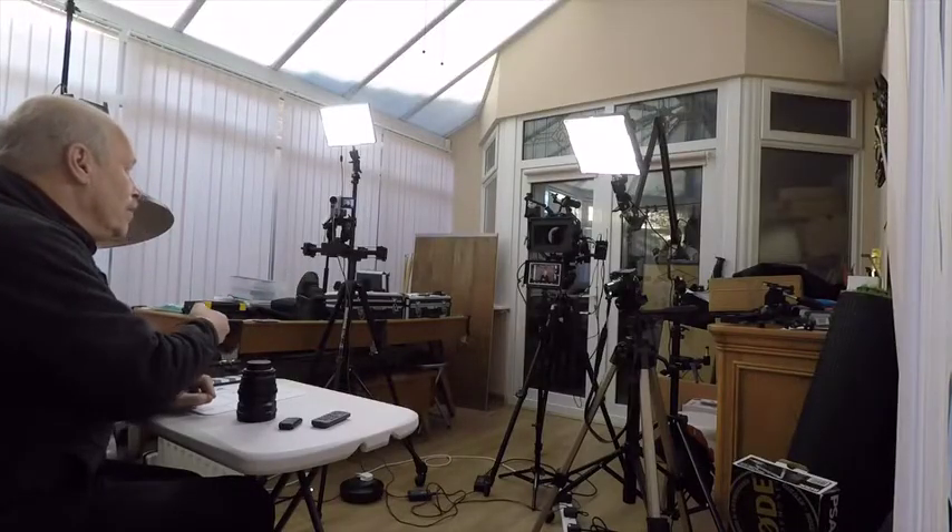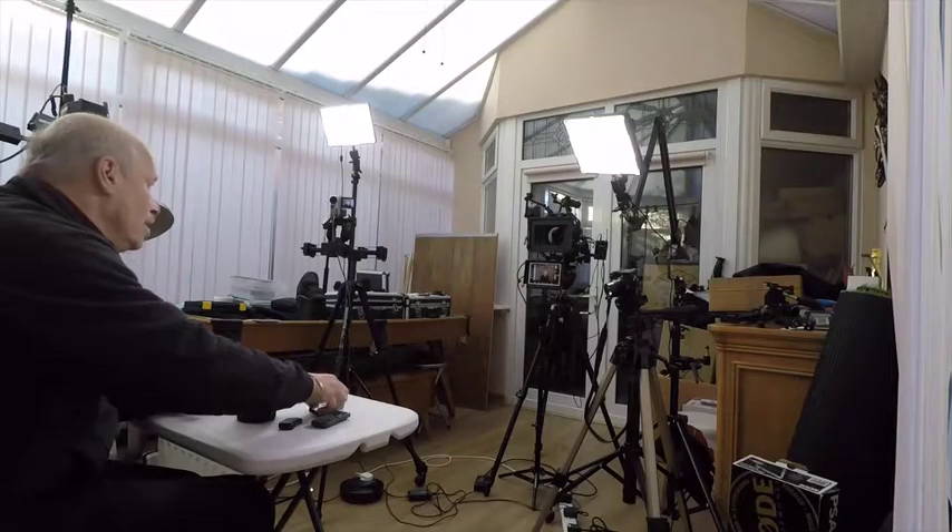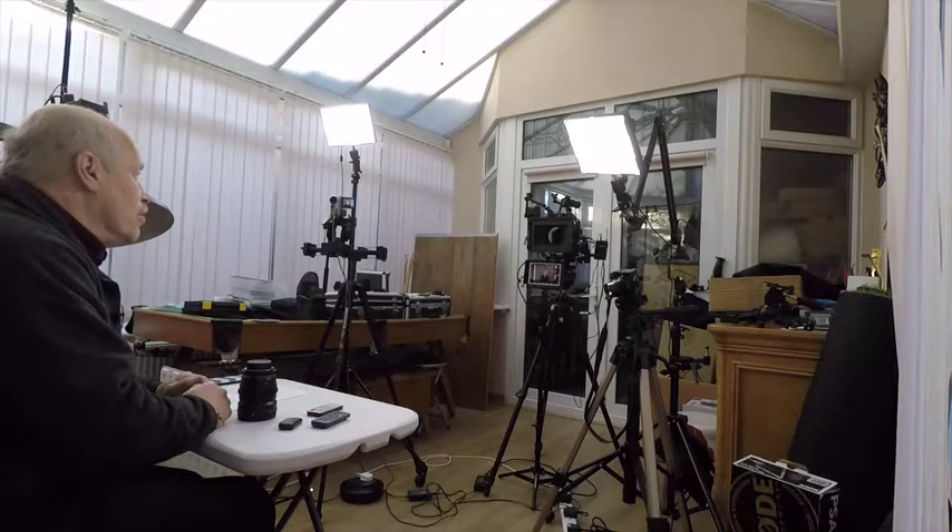I'm using a remote control to switch on the main camera, and another remote to do some zooming on the secondary camera. We've got video lights that can be switched on and off as needed. The audio track is being recorded separately, but the cameras will also be recording their own audio tracks to help with syncing.